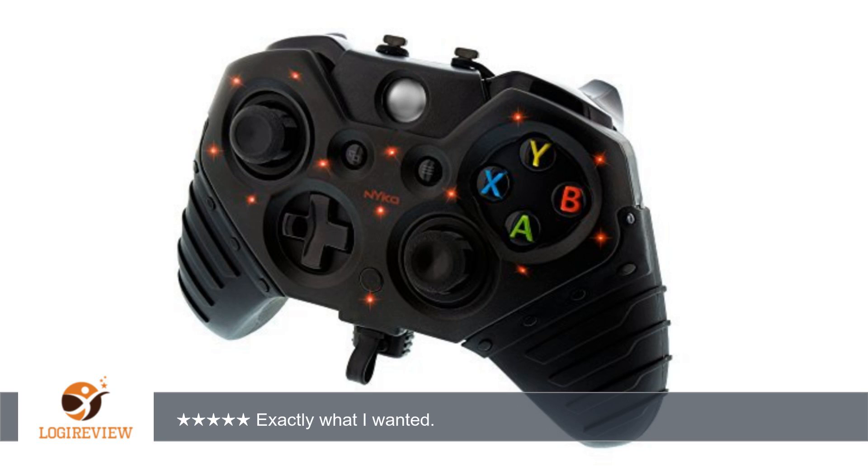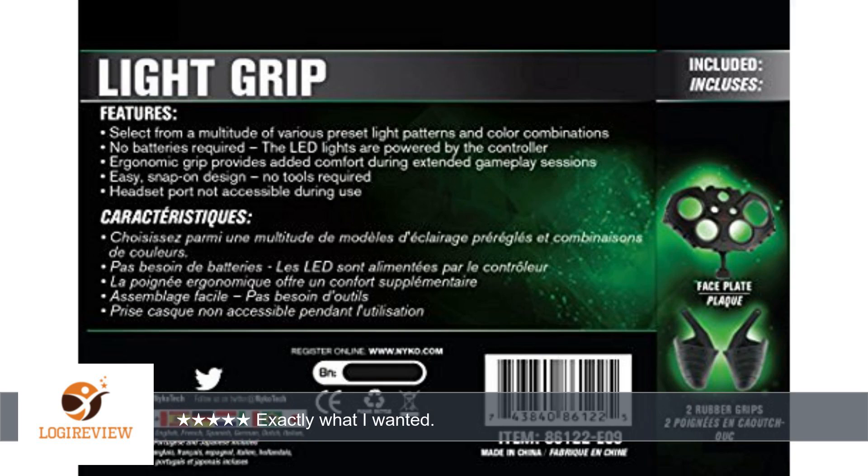And again, the added security of the rubber grips actually saved some hand fatigue — the claw. I've played with it about 6 hours so far and love it.